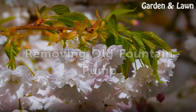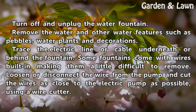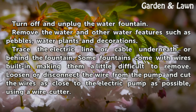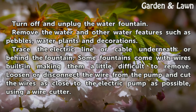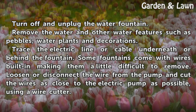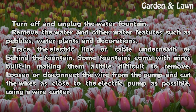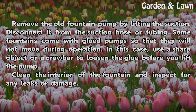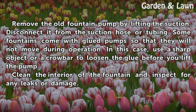Removing Old Fountain Pump. Turn off and unplug the water fountain. Remove the water and other water features such as pebbles, water plants and decorations. Trace the electric line or cable underneath or behind the fountain. Some fountains come with wires built in, making them a little difficult to remove. Loosen or disconnect the wire from the pump and cut the wires as close to the electric pump as possible, using a wire cutter. Remove the old fountain pump by lifting the suction and disconnecting it from the suction hose or tubing.